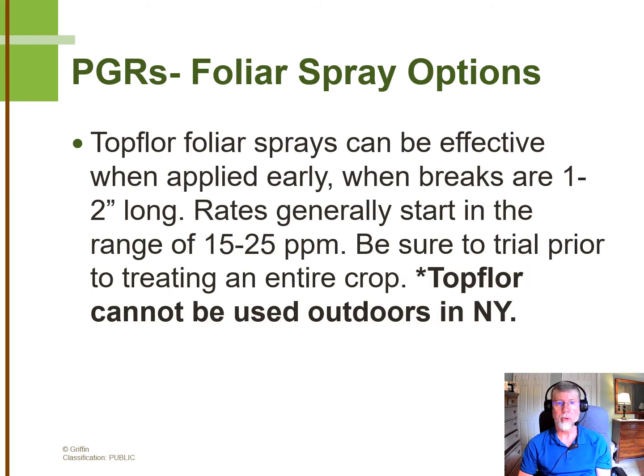Some growers prefer to use Topflor as a foliar spray. One of the unique aspects of Topflor is the fact that it produces almost black-green foliage — it's just about as dark green foliage as you'll see on a chrysanthemum. Make sure you trial it and see if you like that look; some people like it, others not so much. The range of rates I recommend is 15 to 25 parts-per-million, and if it's your first time, I suggest a 15-part-per-million spray. It doesn't make sense if you're not familiar with this PGR to go out and spray your whole field, but it's unique enough in its effectiveness that you want to run some trials on a good selection of varieties to see if it might fit in for the future.